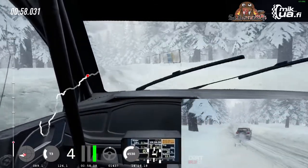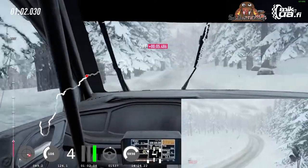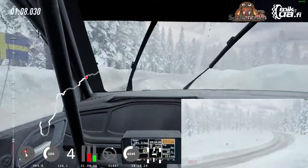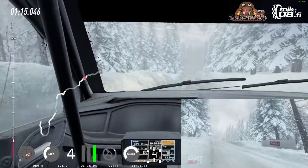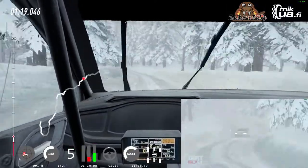Into 6 left of a crest, opens long, 30, 3 left of a crest, 60, 3 right, very long of a crest, 40, 6 left of a crest, 30, keep middle of a crest, jump, into 6 right and 3 left long.